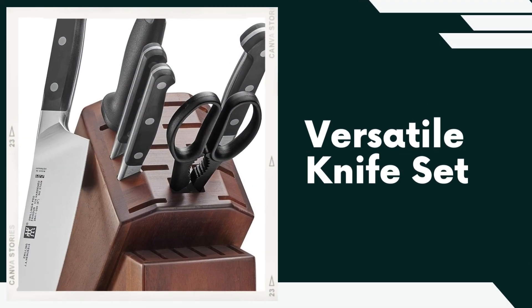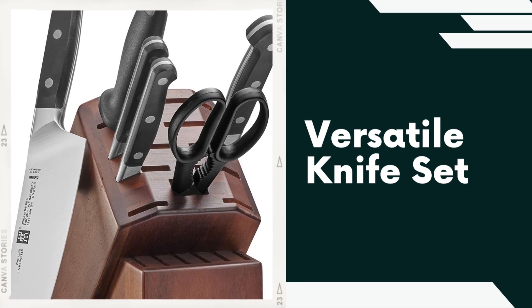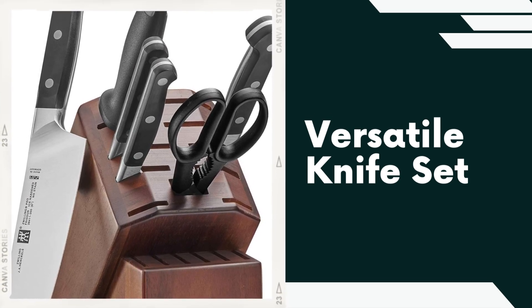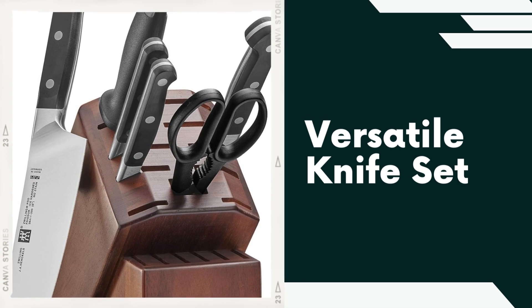The 14-piece set typically includes a variety of essential kitchen knives, such as a Chef's Knife, Paring Knife, Utility Knife, Bread Knife, Steak Knives, and more. This ensures that you have the right tool for various culinary tasks.